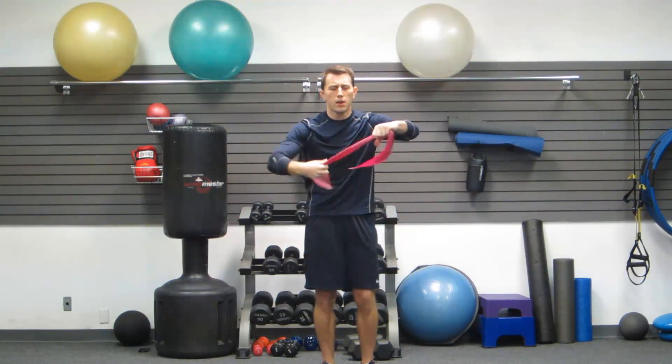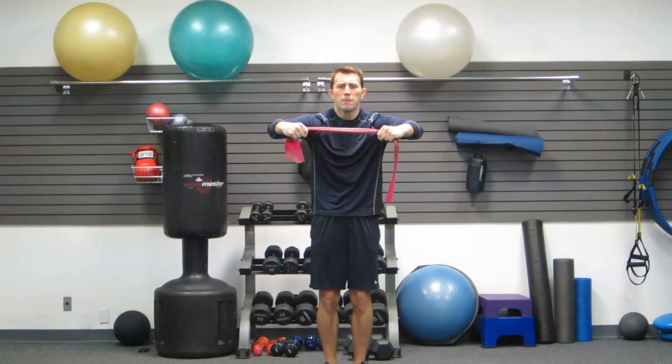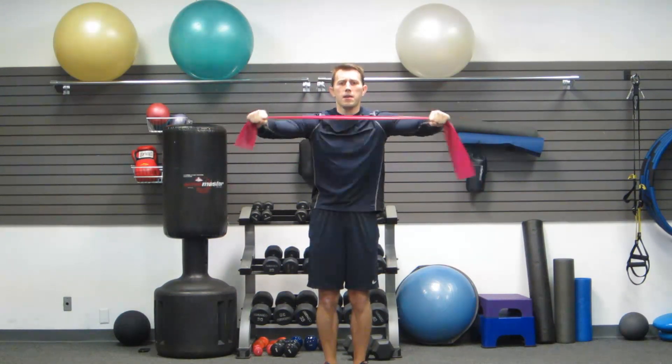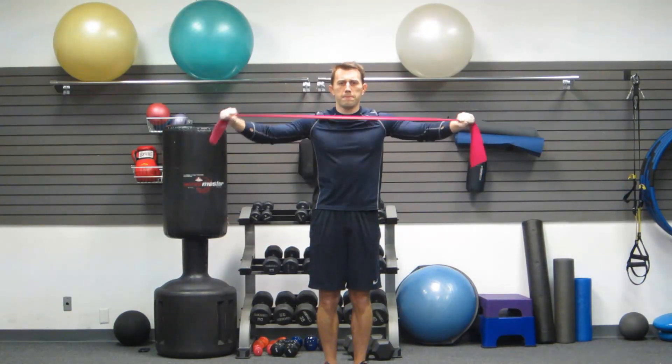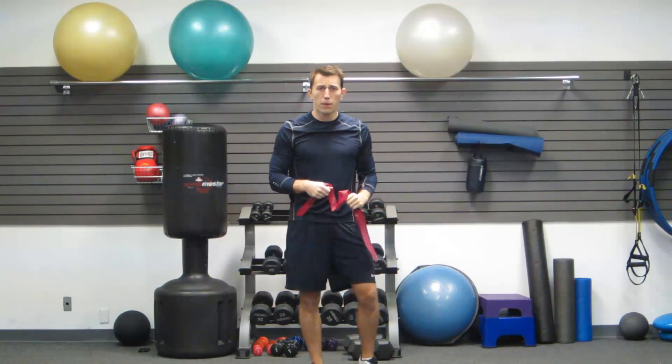Extending the arms would engage your triceps. So, a little bend in my elbow, hugging my big tree, squeeze my back, bring it back to the middle. Always hugging that big tree as I do it. Squeeze the middle of my back. That was the band pull apart.